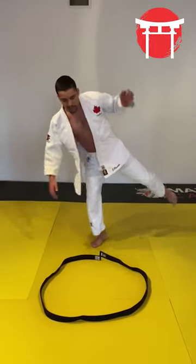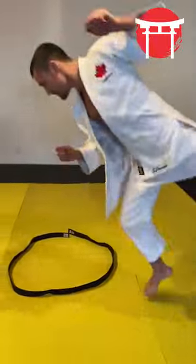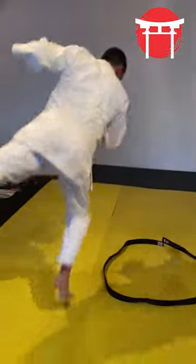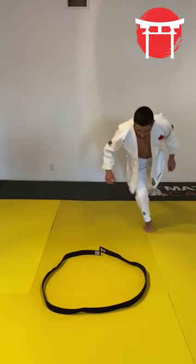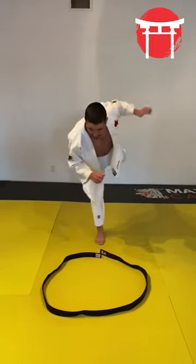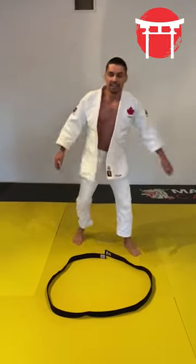When you get to the center, go to the other side in the opposite direction. Keep your other leg behind, try to keep it as straight as possible — it's not going to be easy. So this is a good challenge for you. Let's try it at home.